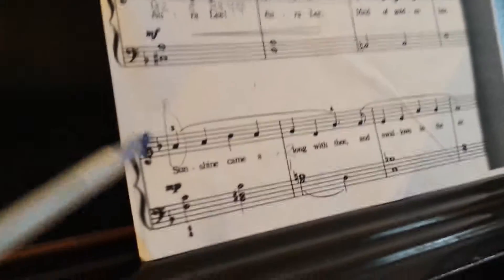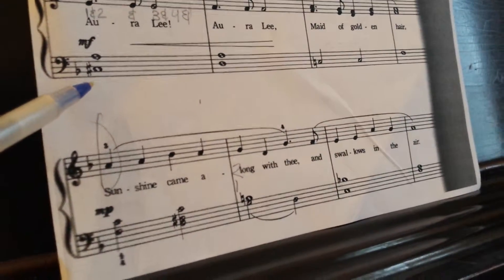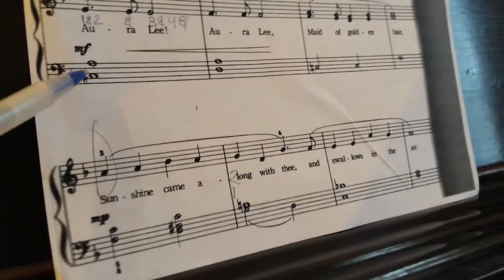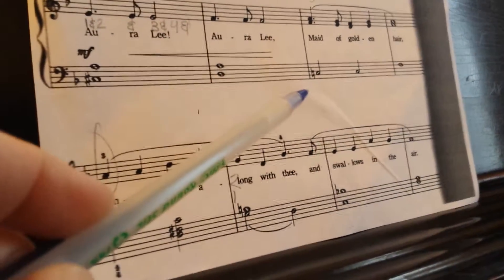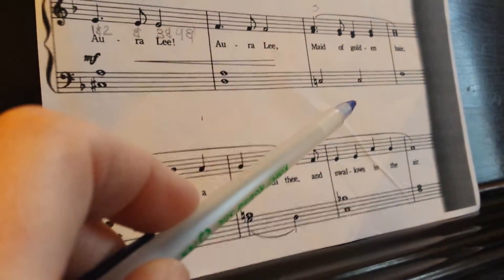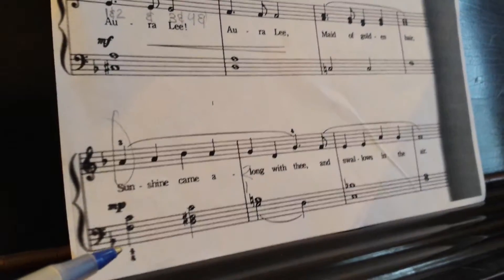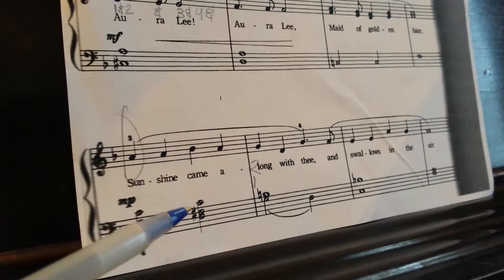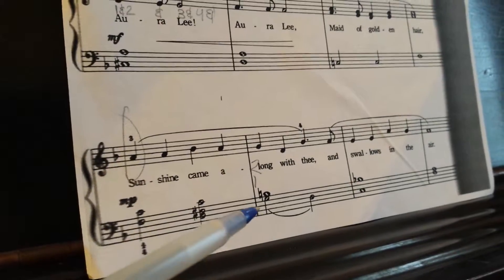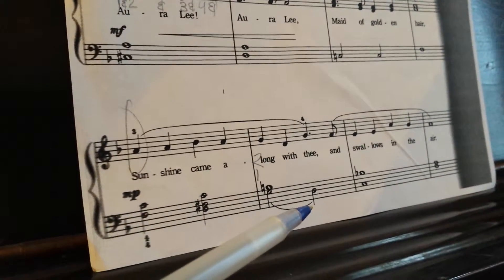We're starting by naming the bass clef notes of the last two lines. So we have C sharp and A, we have D and A, C natural, C natural, and F. Then we have F and C, D, F sharp and C, G and B natural, and we have a D.